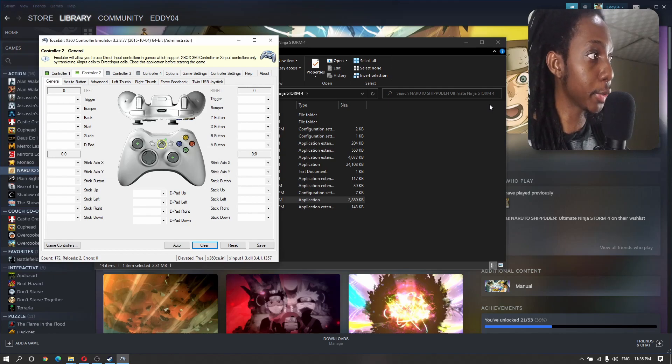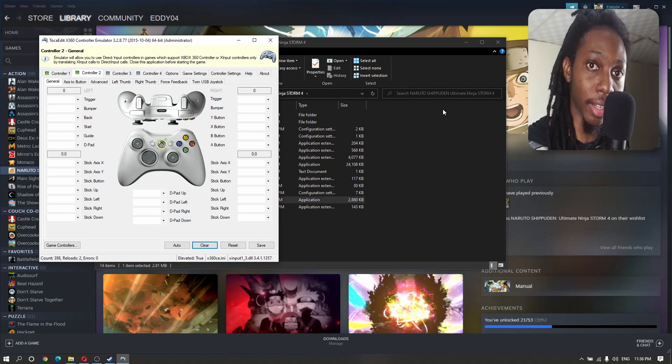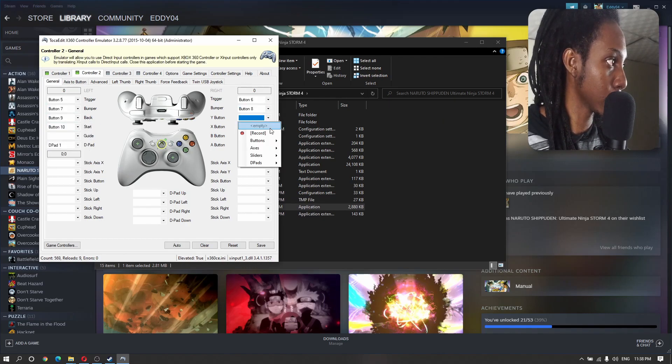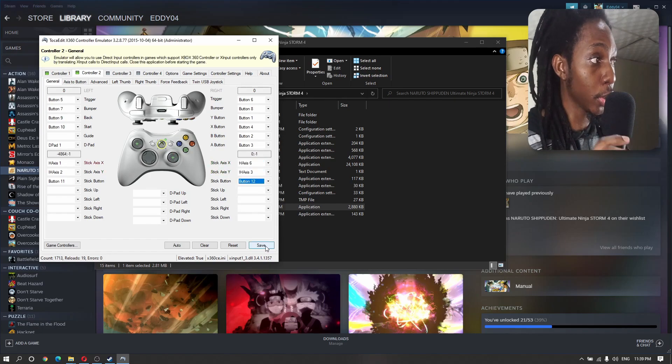We're going to configure our PlayStation 2 controller so that all the inputs are correct. If you don't know how to do this part, check the description below — I have added the configuration for a PlayStation 2 and PlayStation 1 controller, which you can set up by downloading that file and adding it into your game folder. Now that we have configured our PlayStation controller in the Xbox 360 controller emulator, go ahead and hit Save.